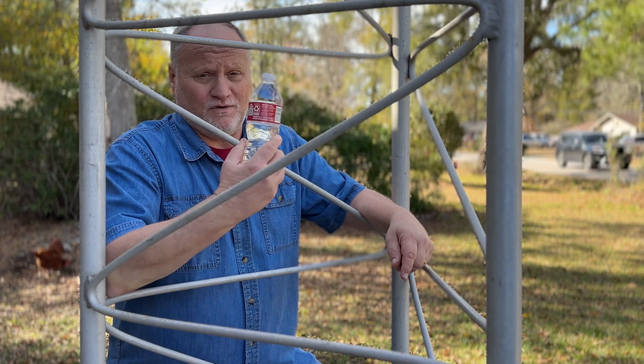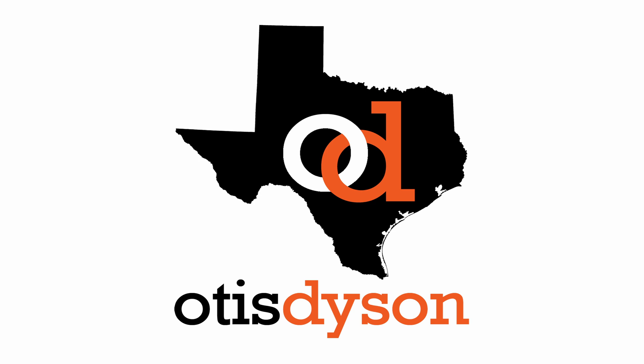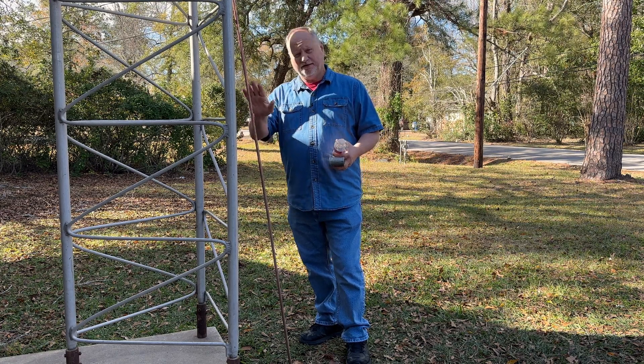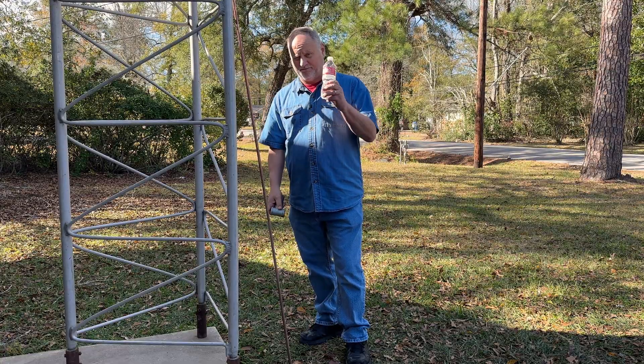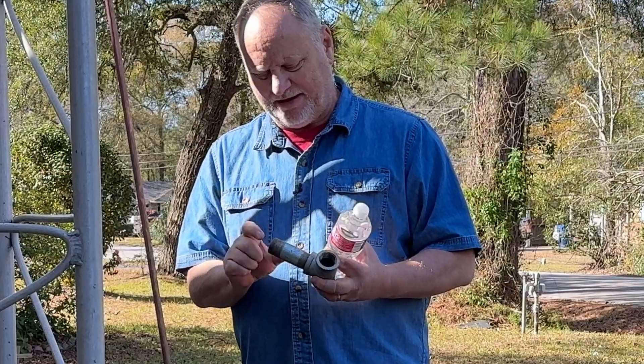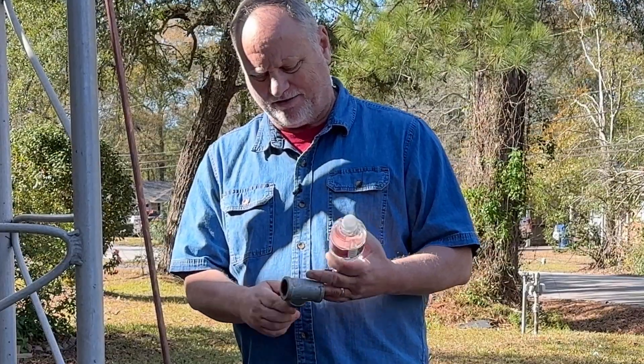Here are the things you're going to need to get this project done: you're going to need your ground rod, you're also going to need that bottle of water, and maybe even something like this — it could be a piece of pipe with a cap on it.